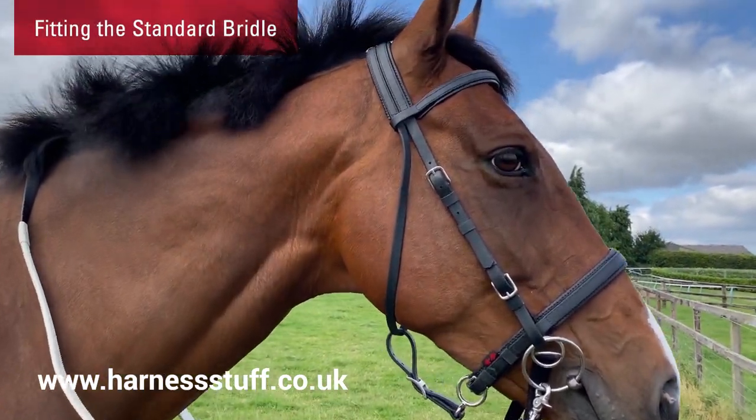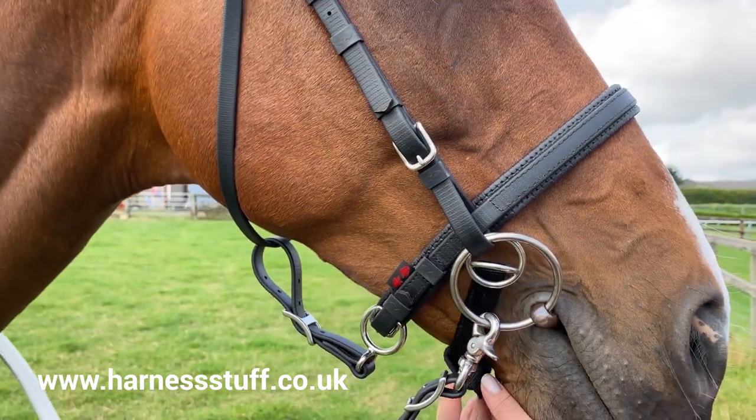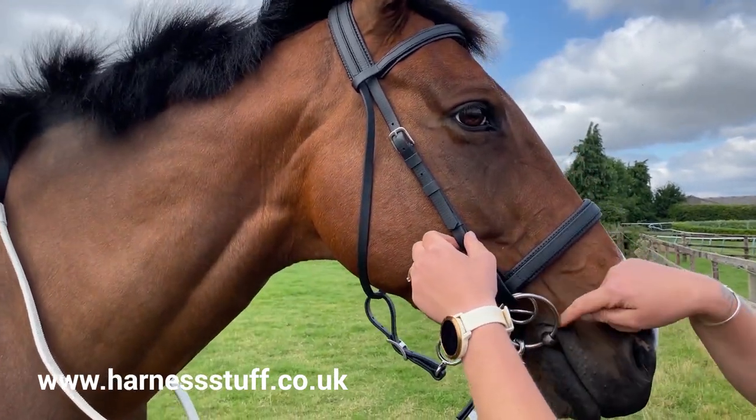A bit can also be used with the bridle while keeping all the bitless fittings in place, allowing you to convert to bitless while out riding. The bit will sit underneath the noseband with the chin strap behind the bit ring.